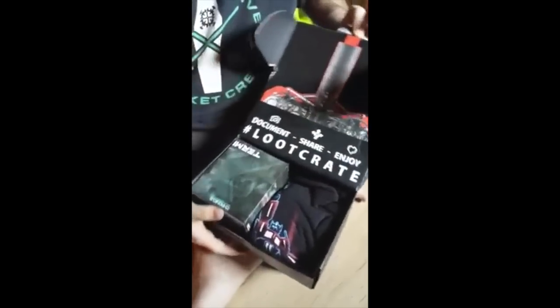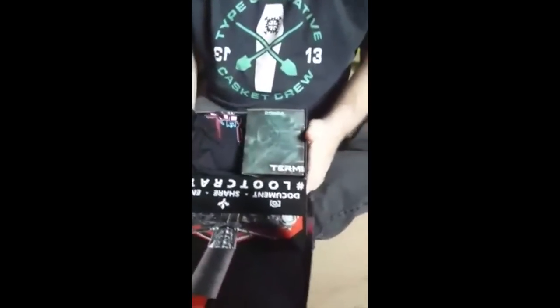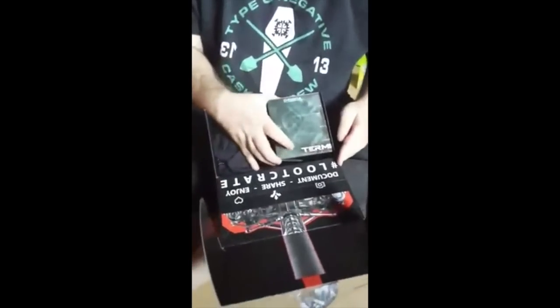There you go, there's the box. This month the theme is Cyber, so we're supposed to get a bunch of cyber-type toys.